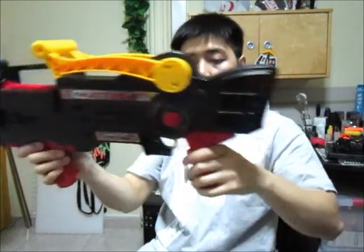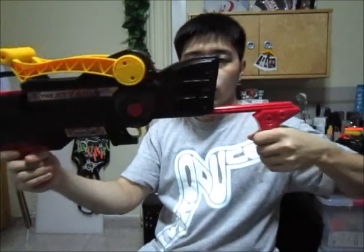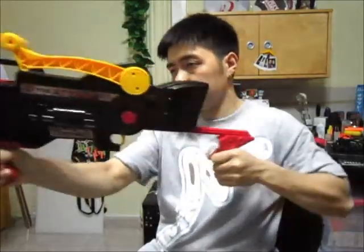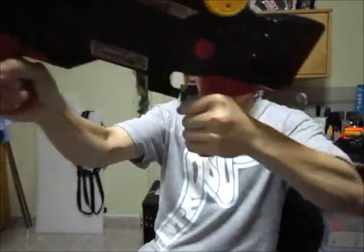You pump the blaster this way — you grab the back handle and pump it up like that. It goes up to about 8 pumps before the OPRV kicks in, as you can hear. And then the trigger is over here, so you pull it, and the air release is pretty sick like that.